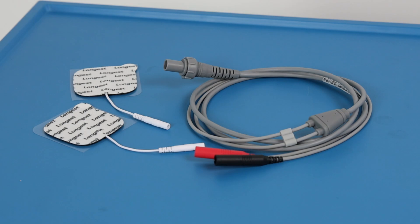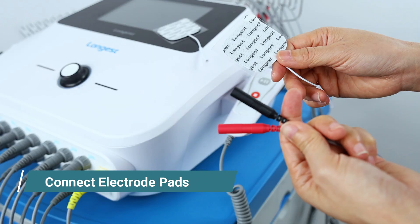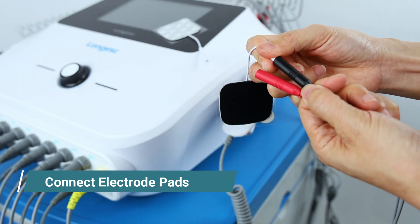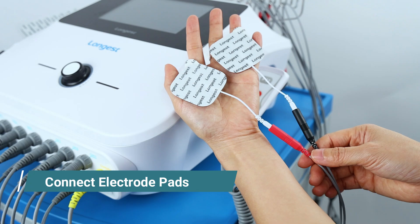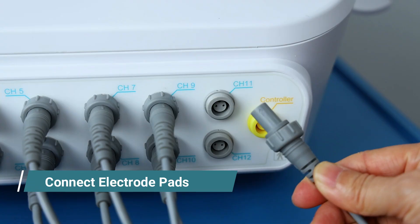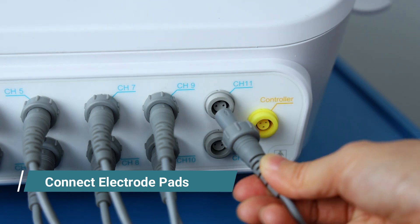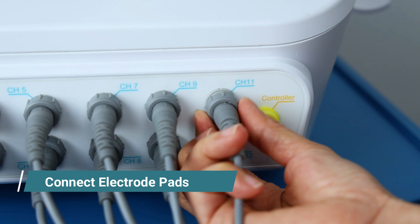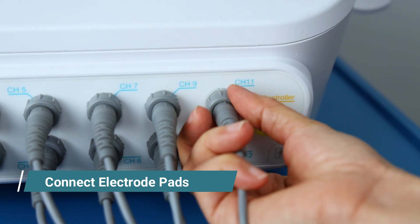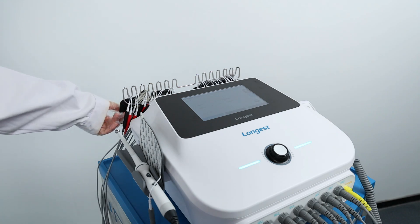First, set up the device. Connect the electrode pads with the lead wires. Then connect to the device. There is an arrow mark on the connector — follow the arrow mark and insert into the socket, then tighten the screw. Place the electrode pads to the rack.